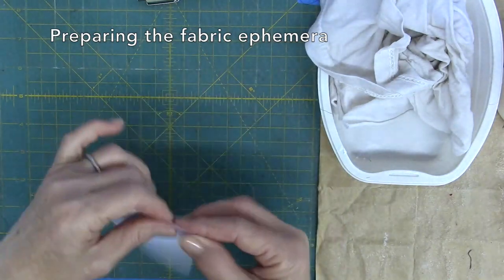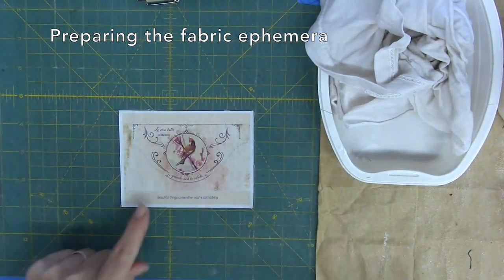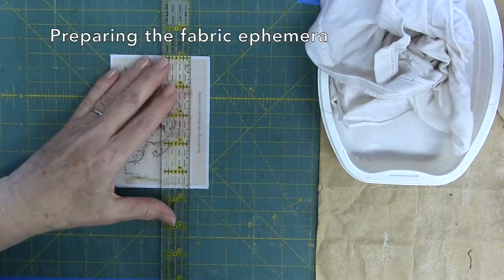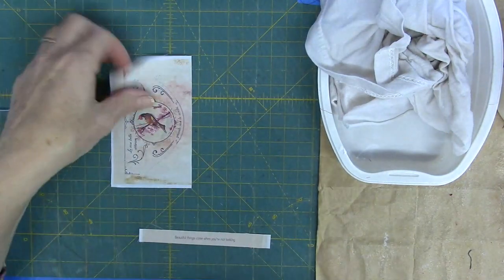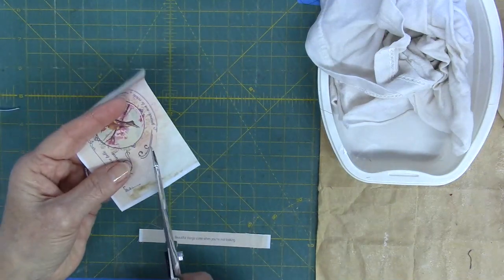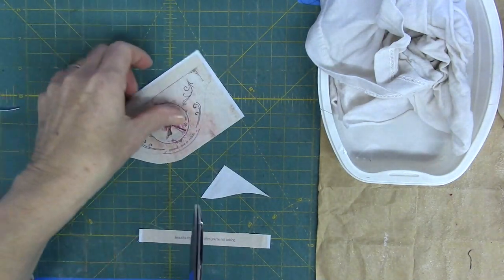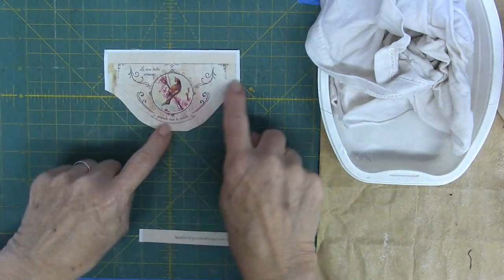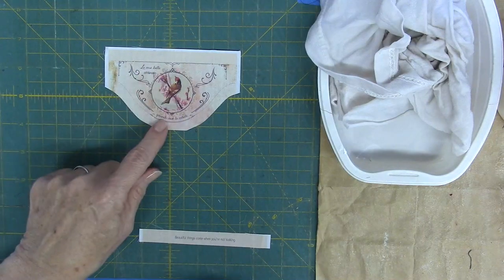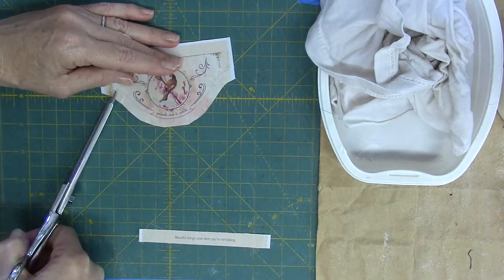Peel away the paper backing from the fabric ephemera piece. Trim off the message along the lower edge using a rotary cutter. Now trim the remaining curved lower edge of ephemera with a 3/8 inch seam allowance following the design lines. Clip the curved edge to the lower design lines to facilitate pressing that edge under. Then press the upper and lower edges under on both pieces.